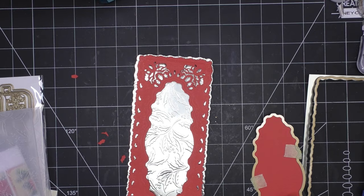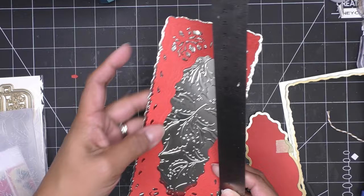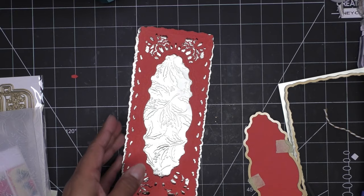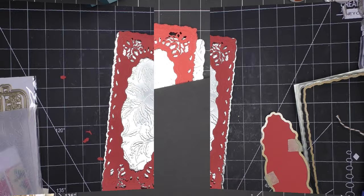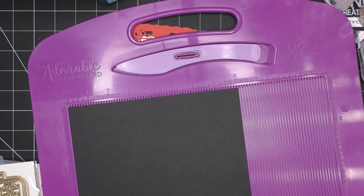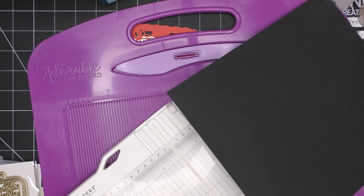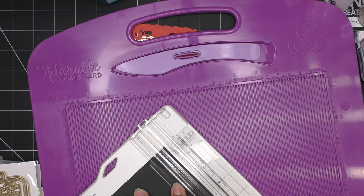Let me see how big our slimline needs to be — Anna Griffin slimline items are a little different. It's already eight and three-quarters, so nine inches long is what we need. Three and three-quarters by four, so nine by four. I'm going to cut a card base that is eight by nine and score it four inches on the eight-inch side. I'll be right back. When I cut it I noticed I cut it a little too big on the eight inches — just the smallest amount, like a sixteenth of an inch.